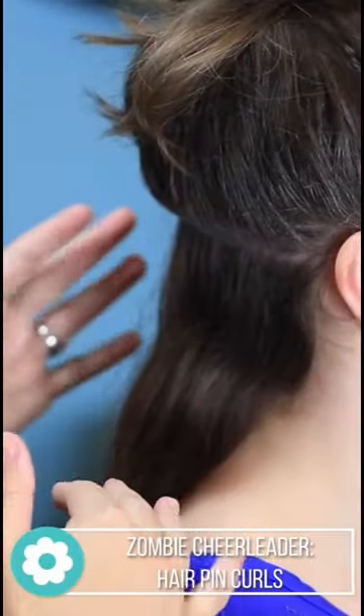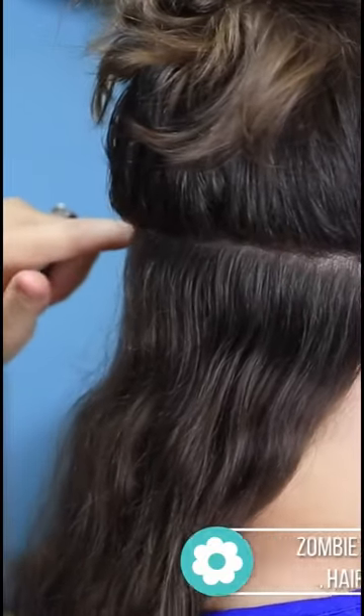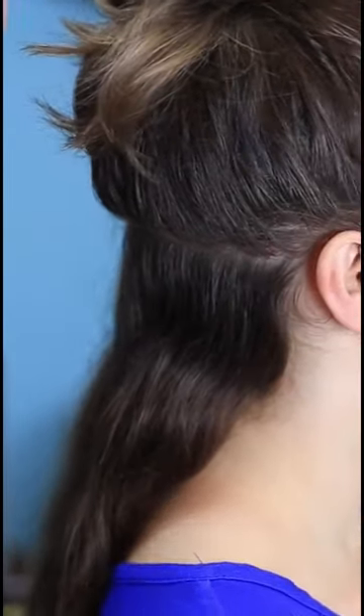I've started by separating her hair, and I've just pulled a small section in the very back. I've left it out, and pulled the rest of it up and out of the way.